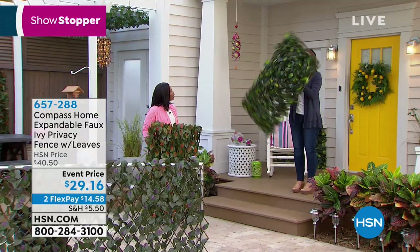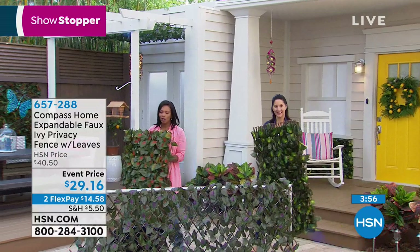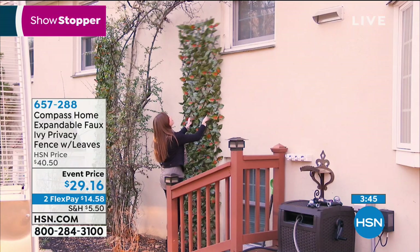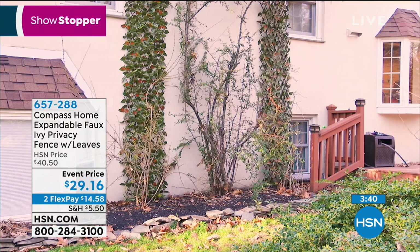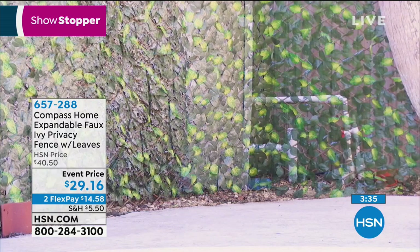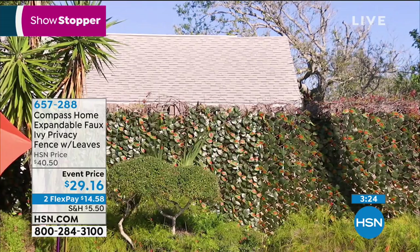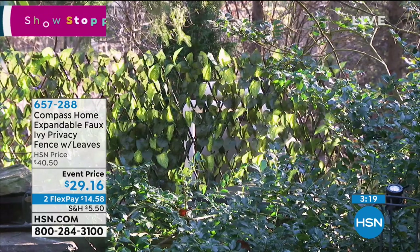I love it. If we're honest with ourselves, everybody — no matter how great your outdoor space is — has an area they'd like to cover, whether it's the air conditioning unit or a pergola where you want some shade. This is the way you do it. It looks natural and it's easy to maintain. If and when it gets dirty, you just rinse it off with water. It comes with 12 zip ties, so if you're attaching it to a fence it's just easy to do.